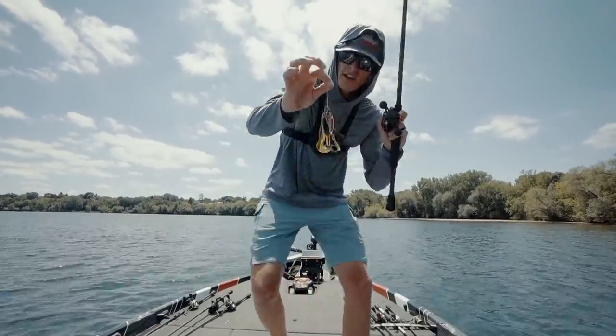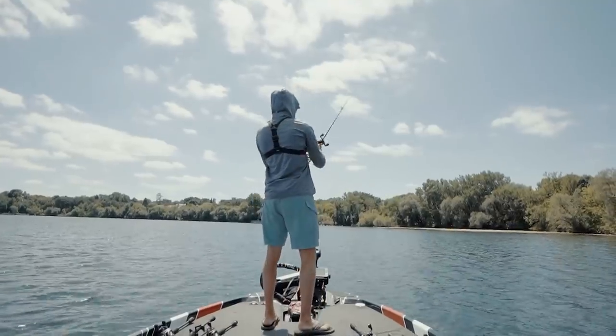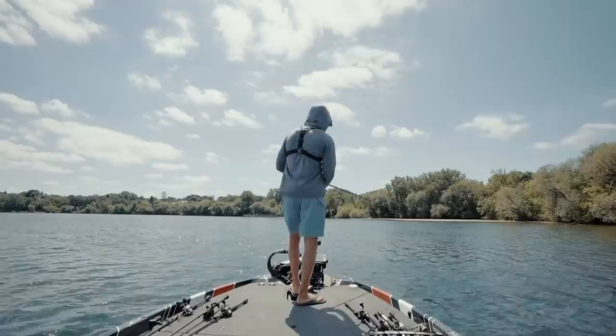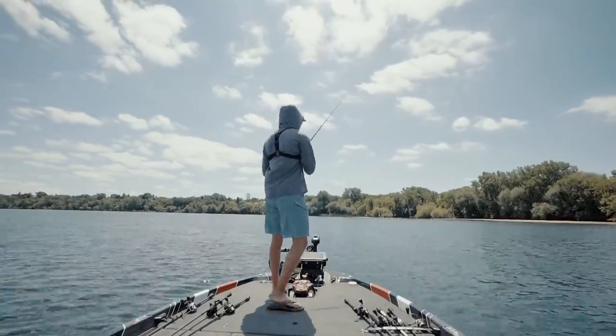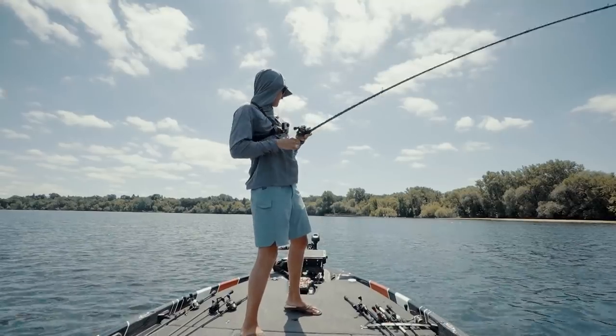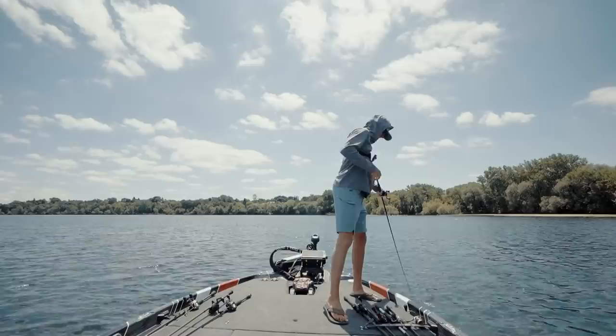Y'all see this jig? This one right here in my hand? I'm gonna catch a fish on it. Give me like two seconds here. What I tell you — I'm a wizard. I know, and it's a big one. Let's go.